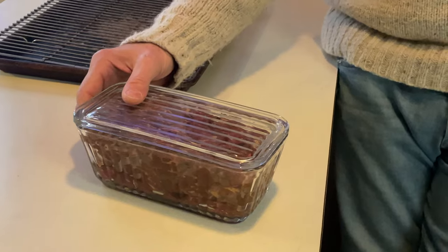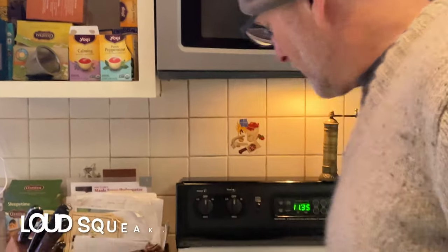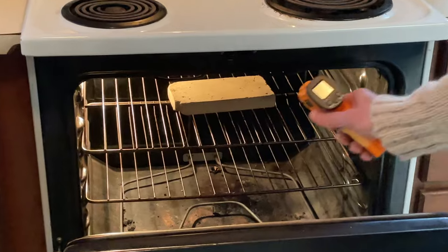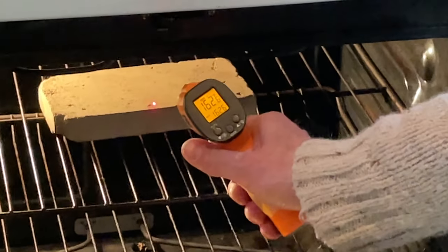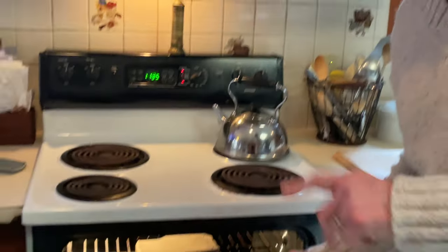Our beef has been sliced and marinated overnight — we prepped that yesterday. If you're not sure how to make beef jerky, take a look in the description below; I've got a great video that'll show you all the steps. I've got the electric oven all set and ready to go, checked to make sure the temperature is good — we're at 166 degrees. The dehydrator is running roughly 160 to 165, so it should be an even-steven match.